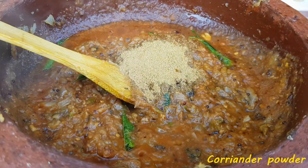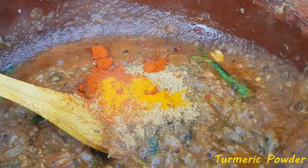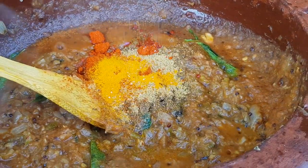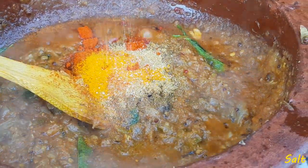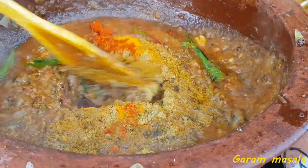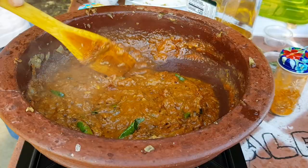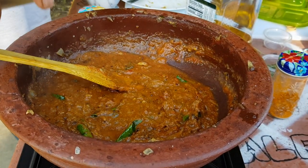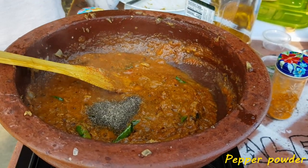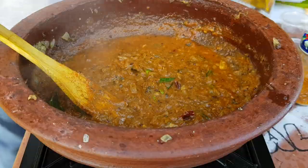Then we add some sauce. We add a little sauce. Let's put a little bit of salt in the water.